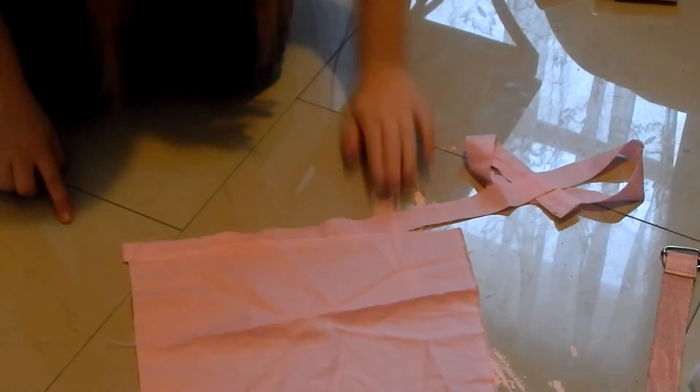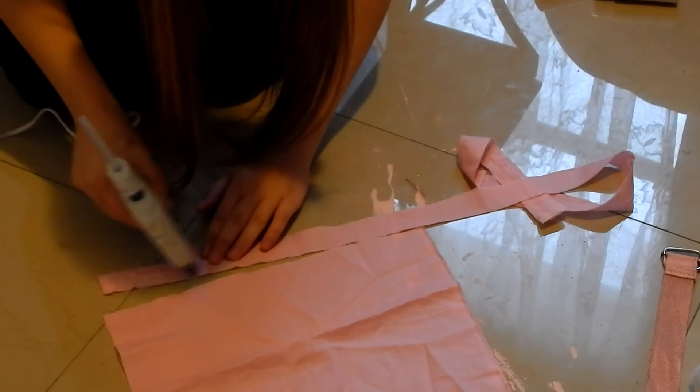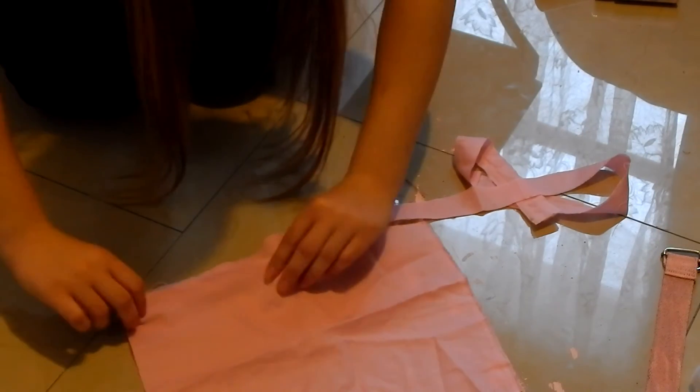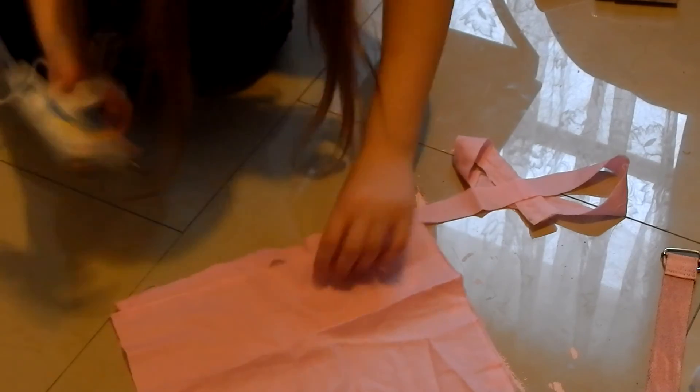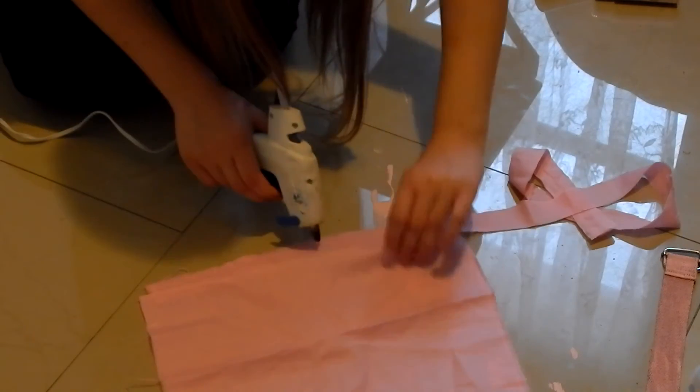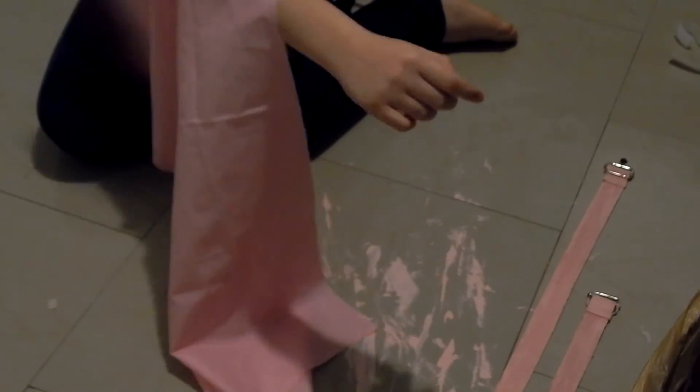I'm just gluing the front and back pink straps of her outfit. We're going to use a lot of hot glue for this. My camera kept dying on me so I didn't film much of this — including making her arm cuffs.